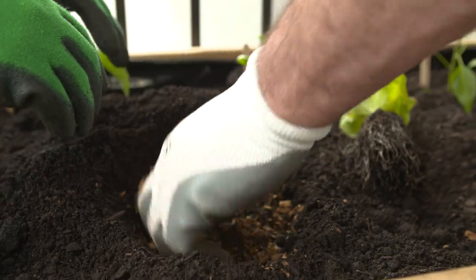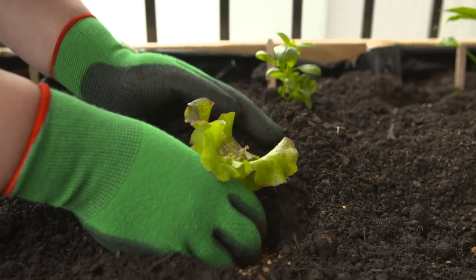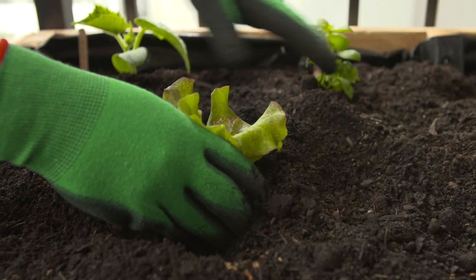Now these are loose leaf lettuces, so you pick the leaves off as you need them, which is really great for small households. But the big thing is they need a lot of nutrient underneath. Remember, you're picking the leaves off and you want leaves to be growing, so it's that constant feed, pick, feed, pick process that you're actually doing.